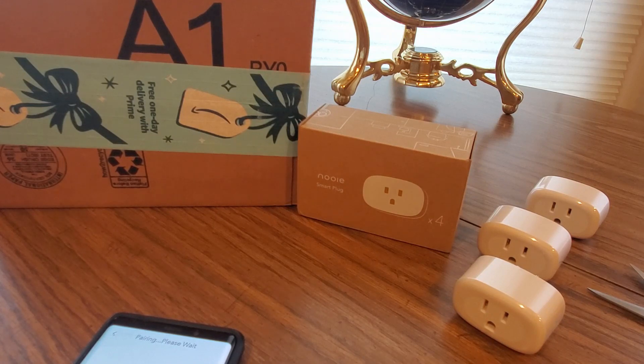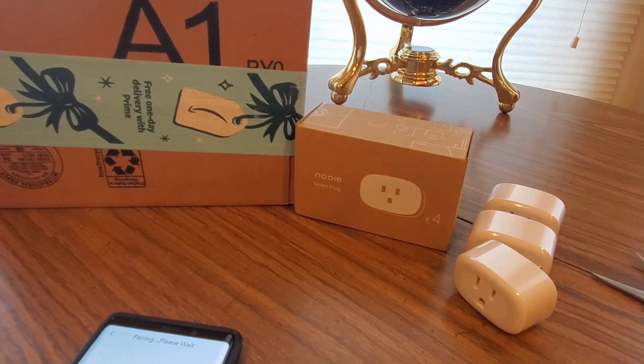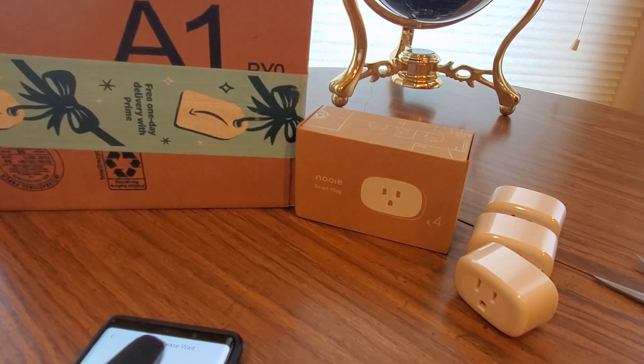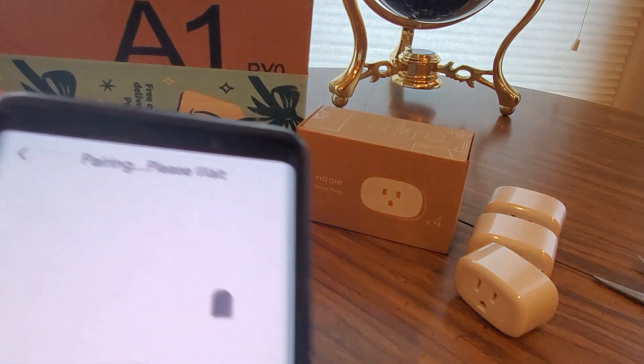Well, at least we got the 3 of them working. Some of them are just being stubborn — you've got to have a little patience with it. It's blinking now, so this guy might take a little bit. If not, we've seen enough and definitely you guys should check them out. Oh hey, look at that — bada boom, it worked! 4 for 4. Took a little longer this time but it did work.